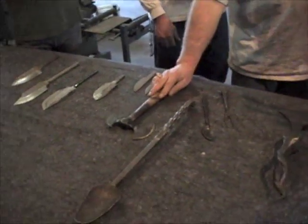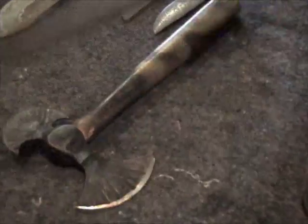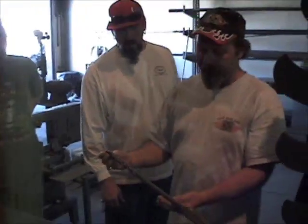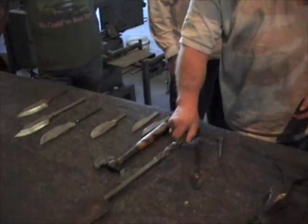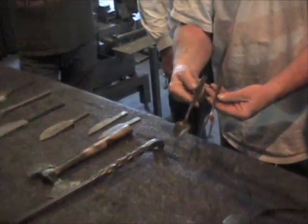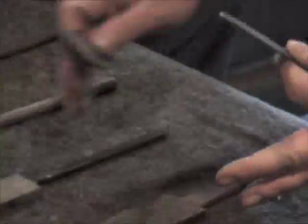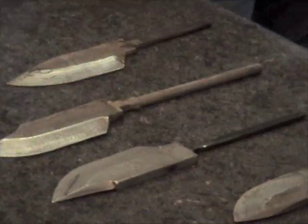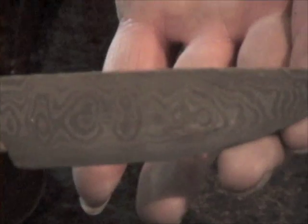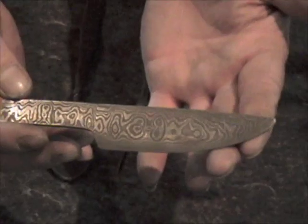That's some of the stuff we do. We obviously do some of these blacksmithing techniques — like this would be a Dutch oven tool. And then Mark makes some of these old-fashioned type spoons and forks, blacksmithed out. And then some of the Damascus stuff, which we're going to show you — these blades. If you can get a close-up, you can see the Damascus look in there.